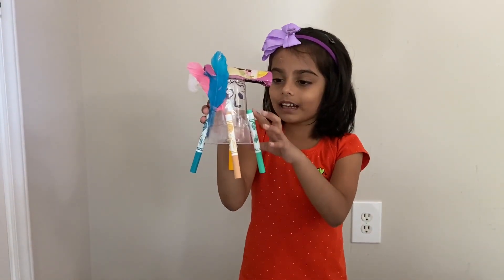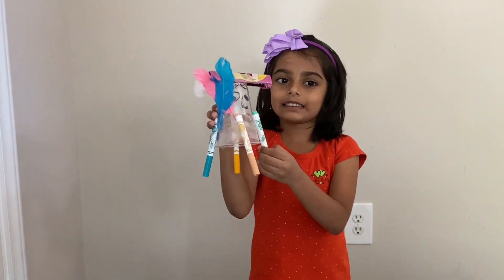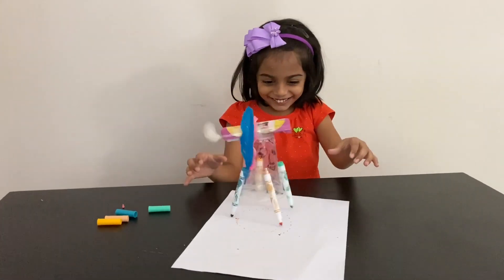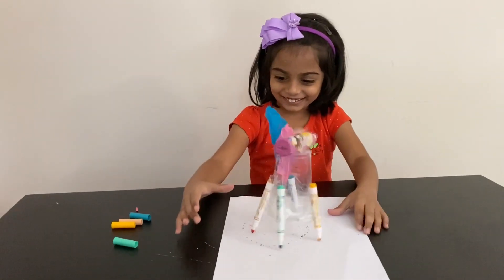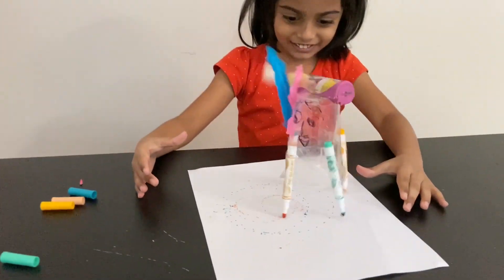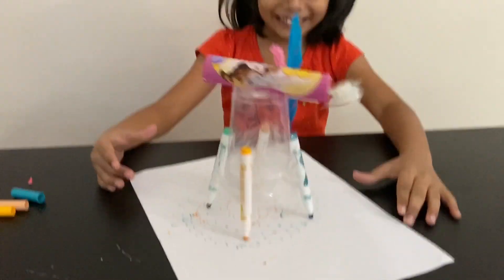These are sketch pens you see. Now let's take off the lid and see some art. Look at the wonderful art.